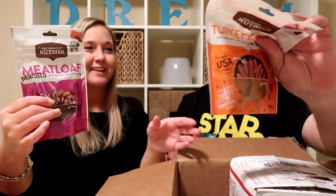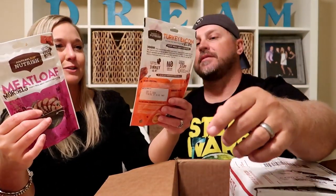I see a bunch of treats! A little meatloaf, a little turkey bacon recipe, Caesar sauce, and burger bites — oh, burger bites! They smell good. Sometimes dog treats smell good — I don't know, it's really weird!